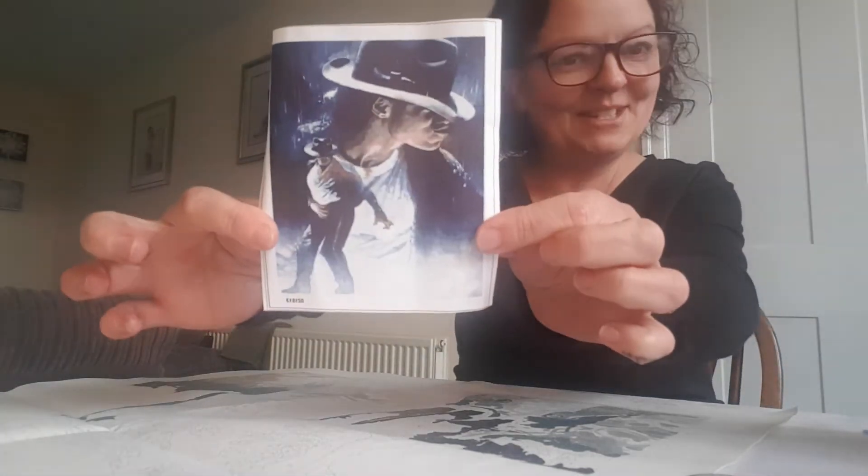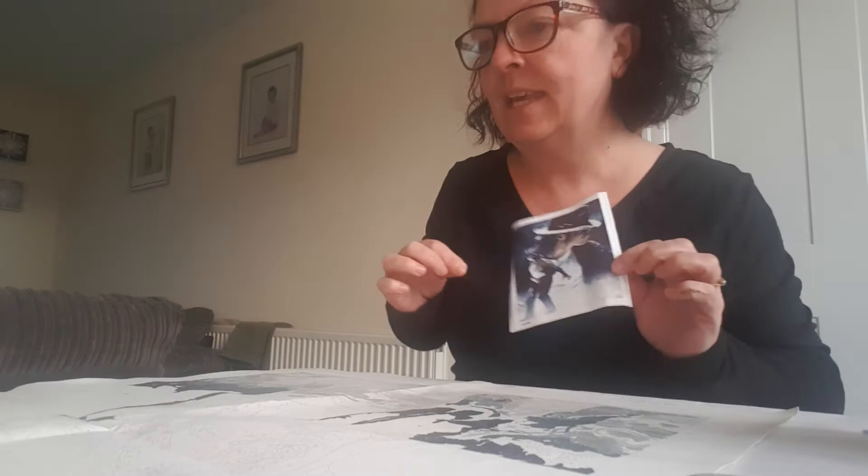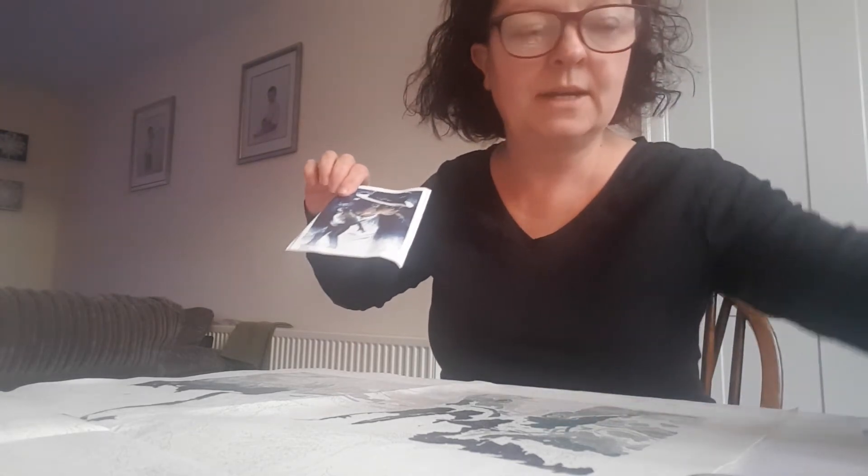Hi, how are you doing? I thought I'd do a quick video while I'm sat here. I've got paint by numbers — I've got my specs on because I need them for this. I got this for Christmas and it's Mr MJ of course. I've started it and I've got a bit of milkshake and some M&Ms in the background just to nibble on, and a quick little chat.